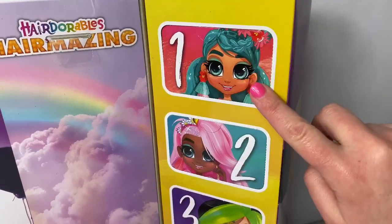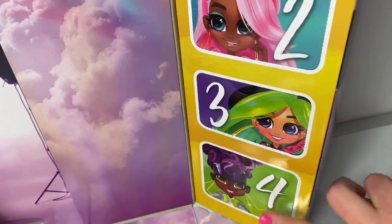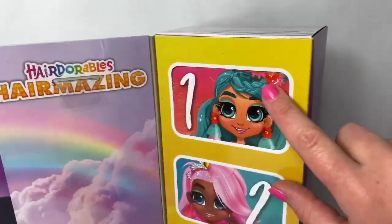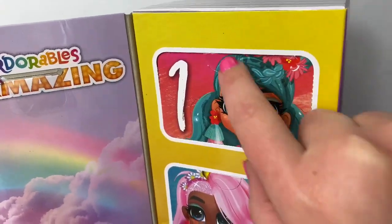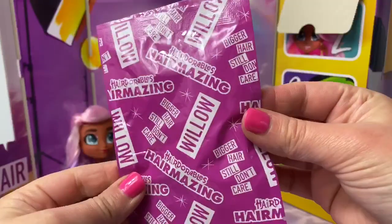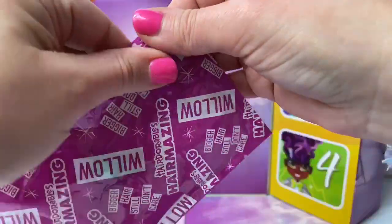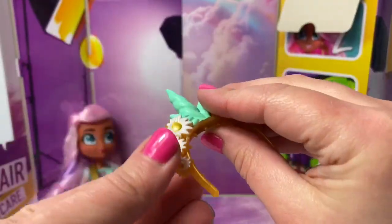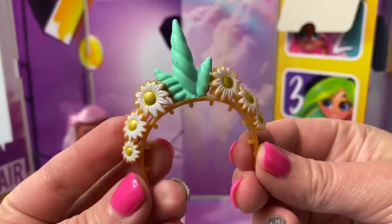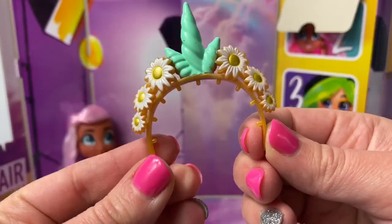Now, let's take a look at these surprises. Blind bags are super fun. Let's start with number one. Wow, this is a headpiece — a unicorn with daisy flowers, and it's golden. So awesome.